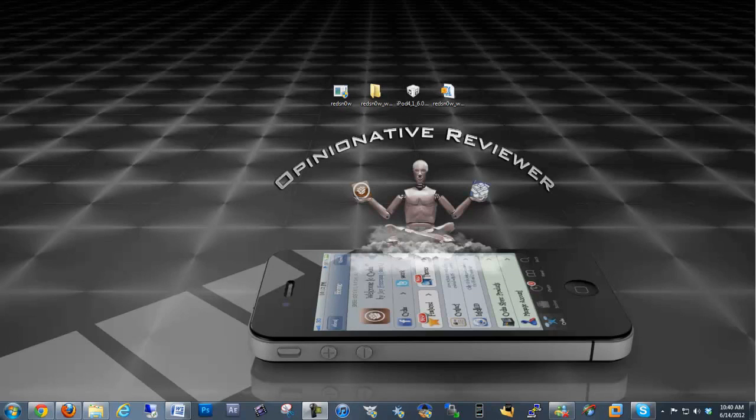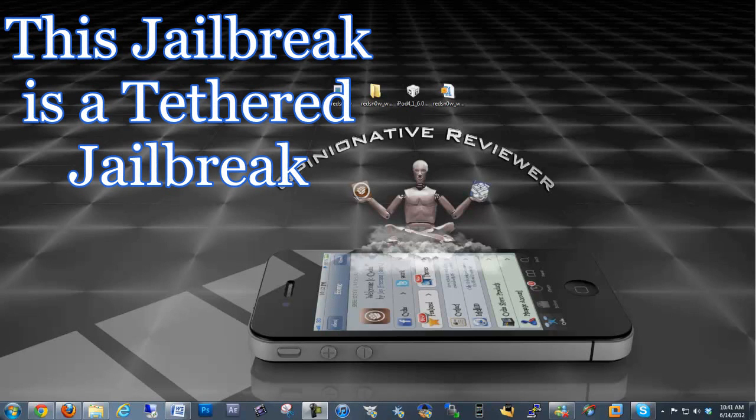Hey YouTube, opinion review ahead. In this video I want to show you guys how to jailbreak iOS 6 Beta 1. They just released the jailbreak for it, which is RedSn0w.